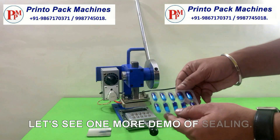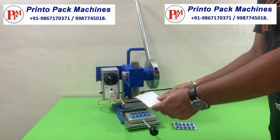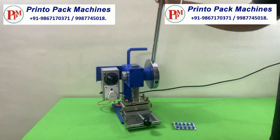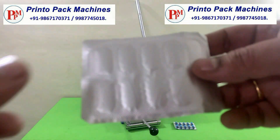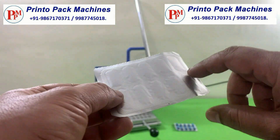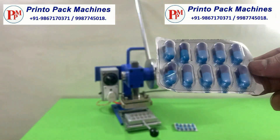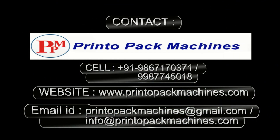Let's see one more demo of sealing. Thank you. For further information and inquiry please contact on these details.